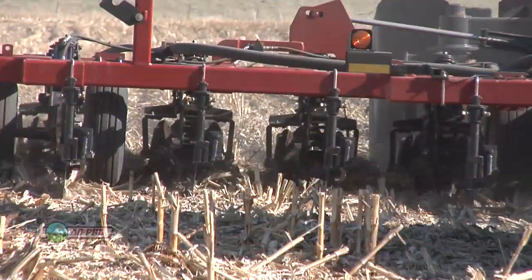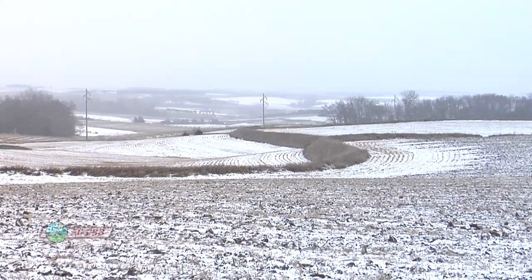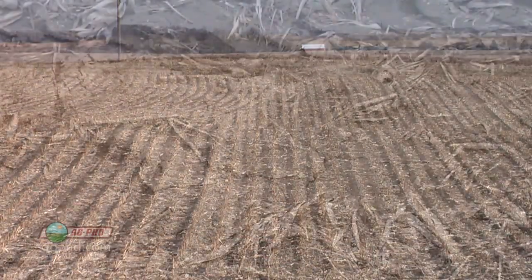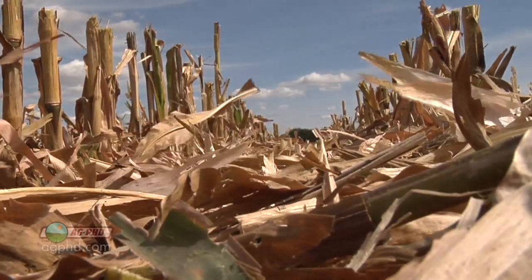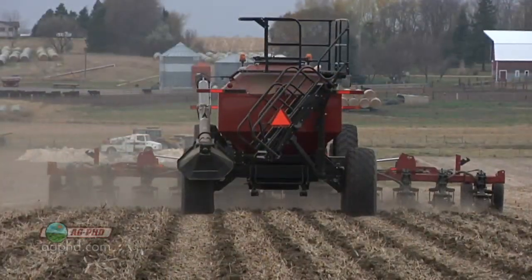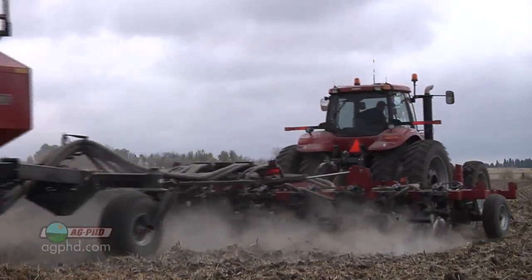The main reason why we started doing reduced tillage on our own farm is we have some hills. The government will come out and determine whether your fields are considered highly erodible or not. If you have hilly ground, they're going to call it highly erodible, and then you're required, if you want to remain in the government farm program, to keep a certain amount of residue on the surface of the soil to help prevent erosion. We like strip-till because we can place our fertilizer deep in the soil while not having to till everything up.